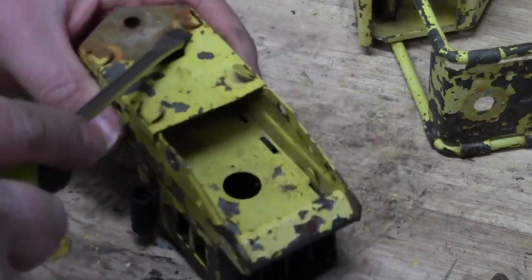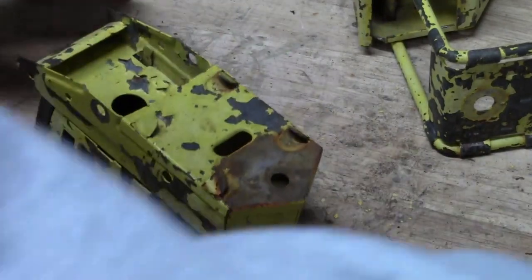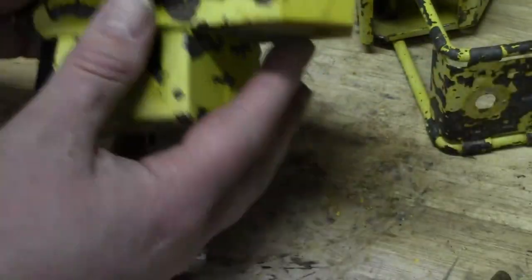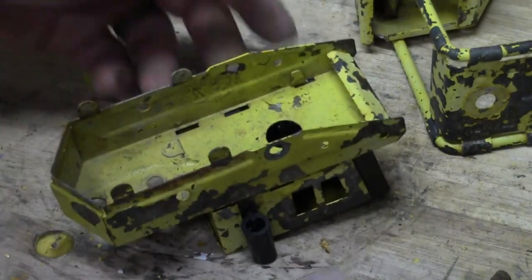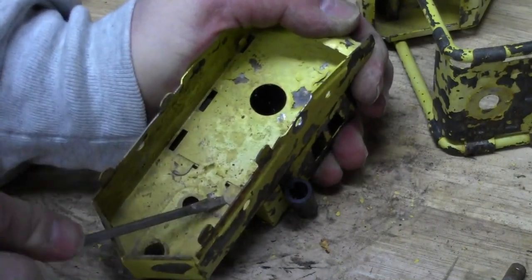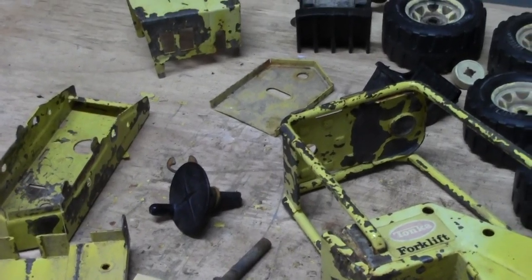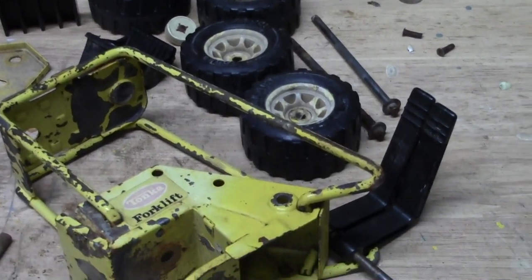Just bend the tabs up here to take this part off, and then there are some tabs underneath we'll have to get at. Be very careful doing this — it's real easy to stab your hand. I know from experience. We'll take some pliers and bend them up, just bend them straight. You don't want to bend them too much because they can eventually fatigue and break off. Now we have access to the two tabs that hold this engine compartment on. These proved to be a little tough, but I just kept working on them with a screwdriver and got them bent up. Now here are all the parts we needed to take apart — we're going to clean some parts up, strip some paint, and get ready for refinishing and final assembly.